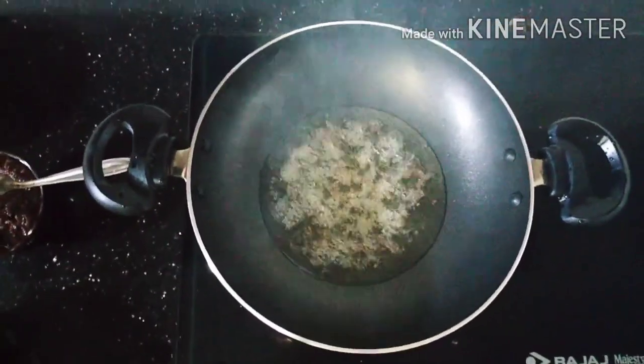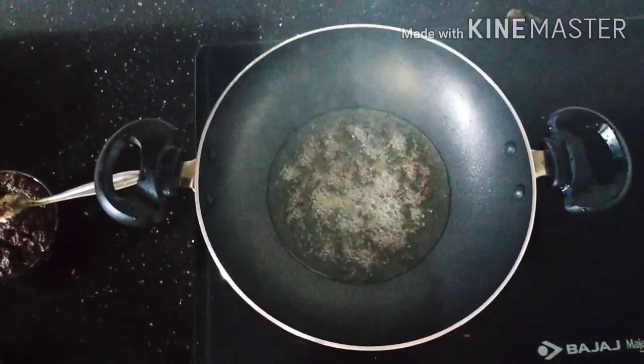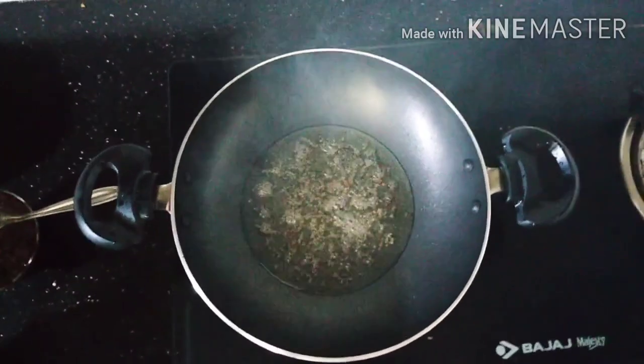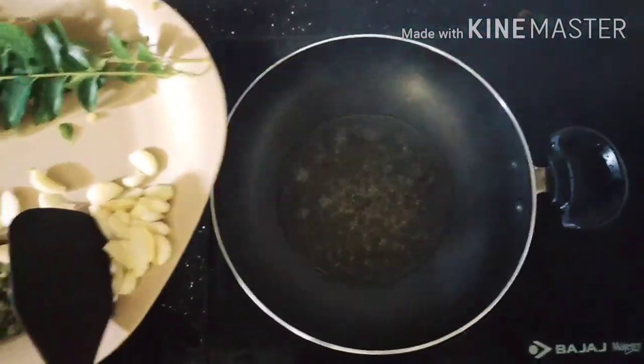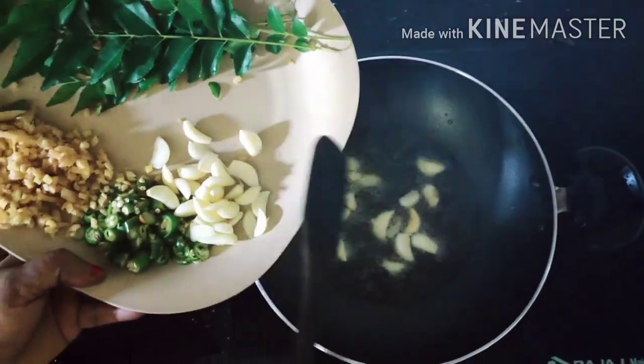Add salt and make a nice minute. Let's go now.